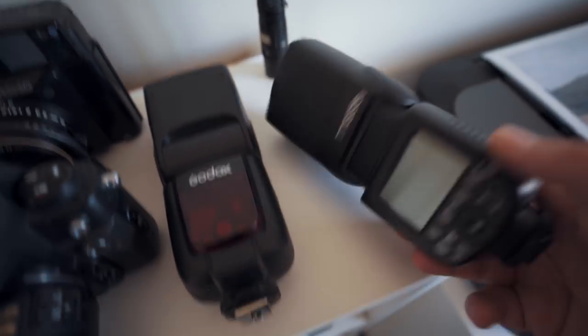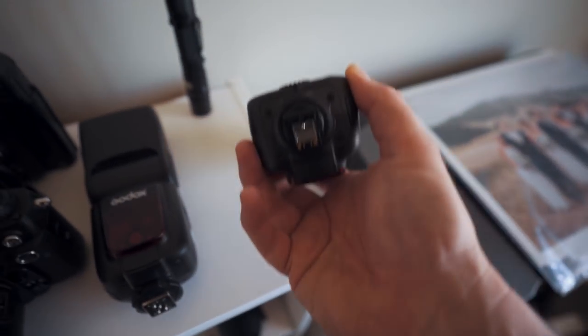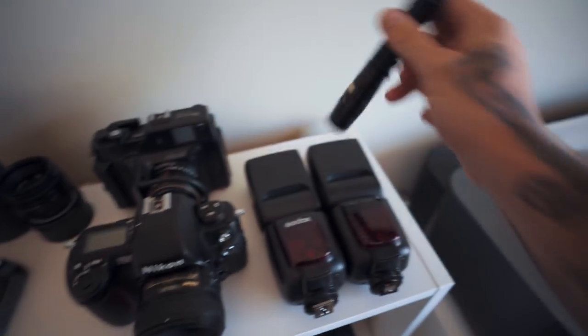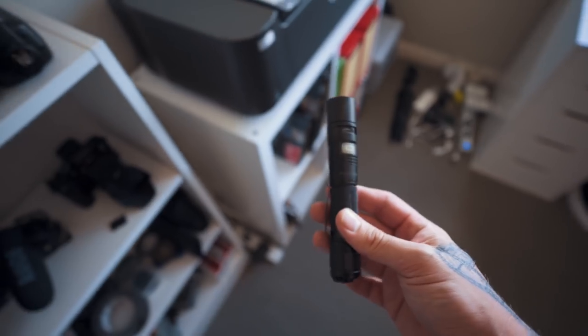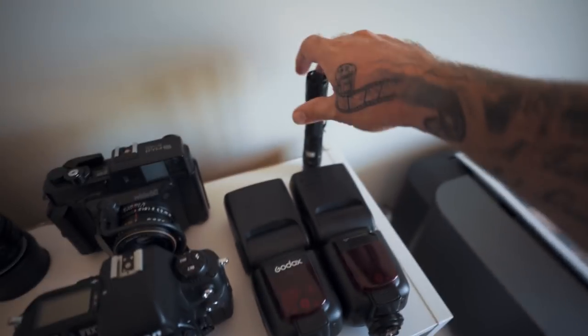Moving on to the fun stuff. These are Godox TT685 speedlights — I have an S1 for Sony and a Nikon one from when I was on Nikon, but it still works with the radio trigger which is really cool. This is a torch I use for all sorts of things — you can get cool effects in video and photos. It's really bright and waterproof — a Fenix torch.